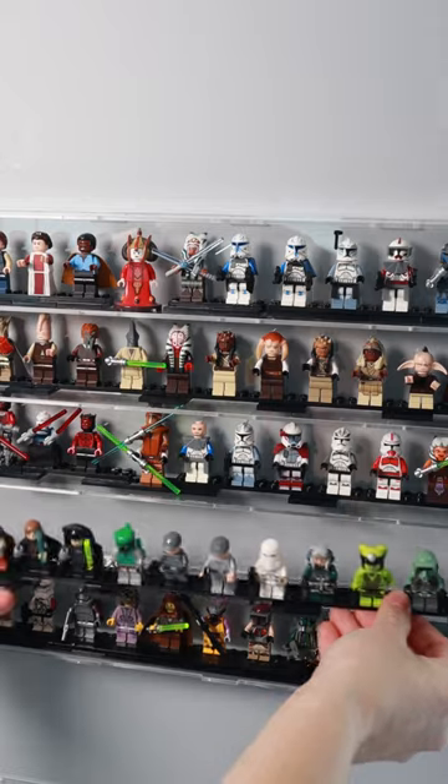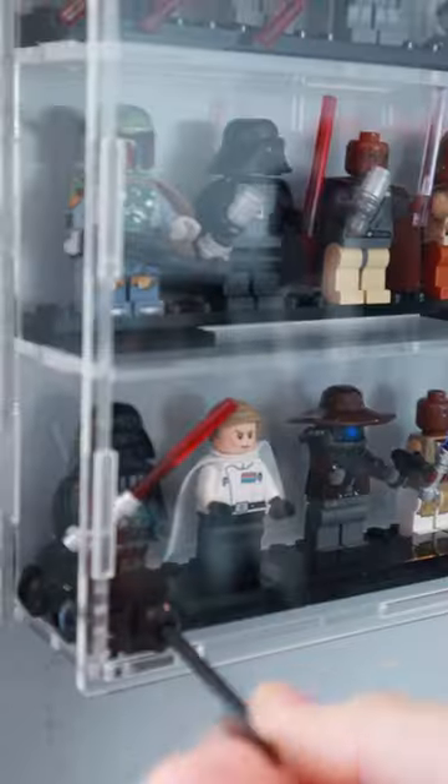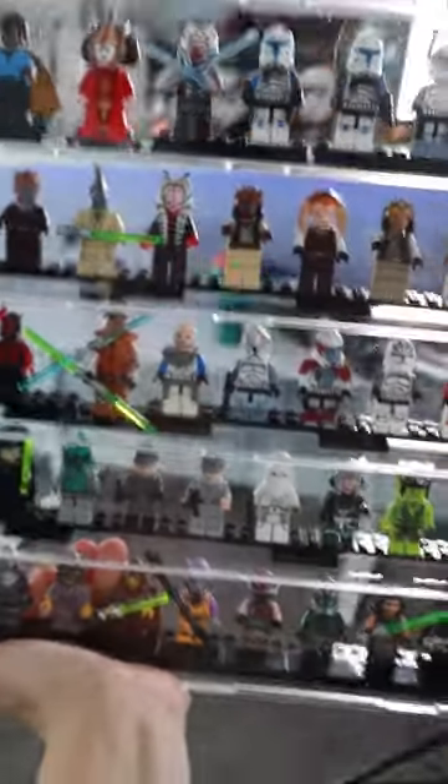I attached the brackets to the side in the back panel and then loaded it up with all my figures. I just placed down some Lego plates to stand the figures on, and once I fastened on the front panel it felt very secure inside.